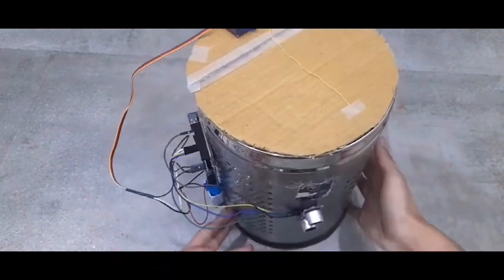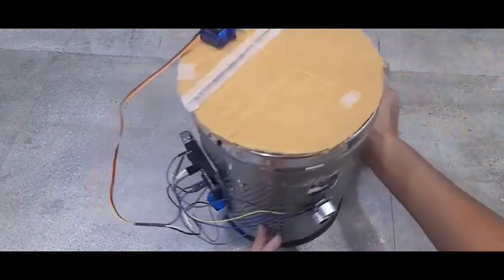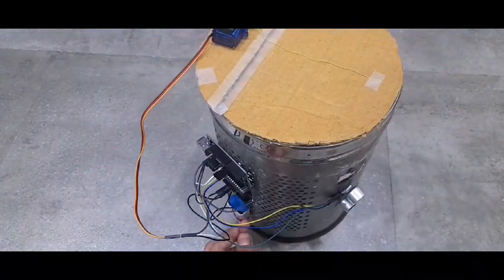Now my connections are over here. You can keep this on the back side so people don't see it. And now it is time to see if this project works.